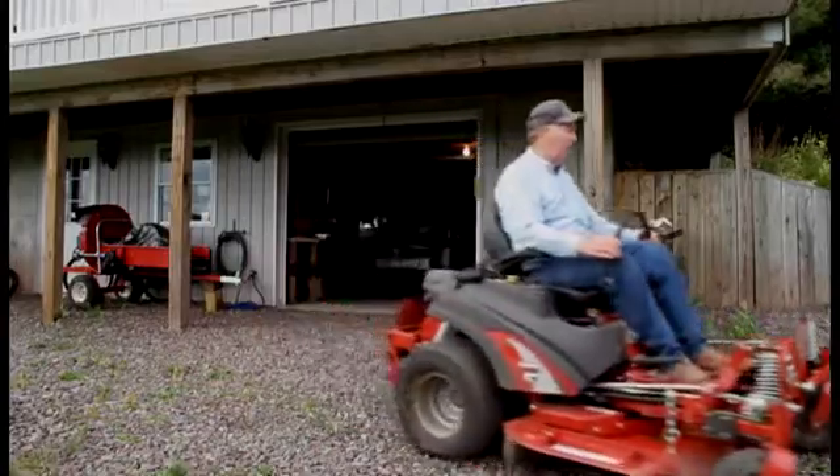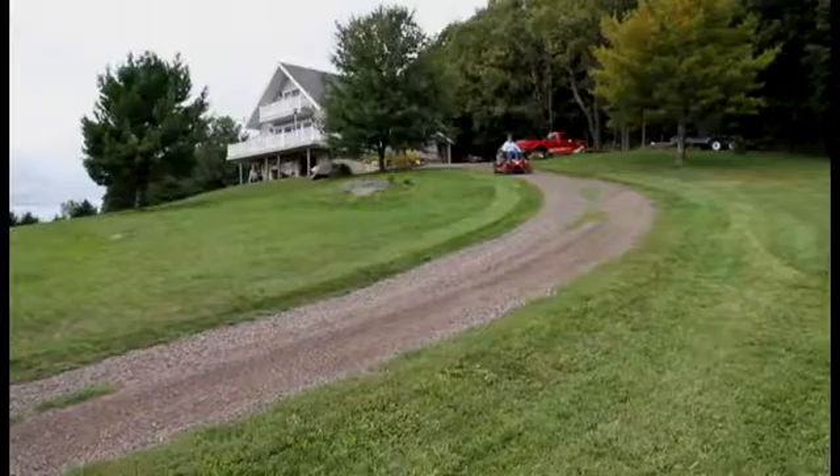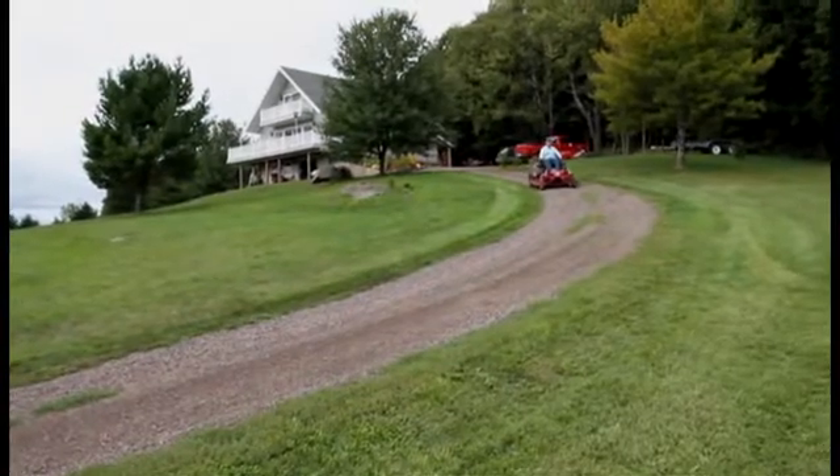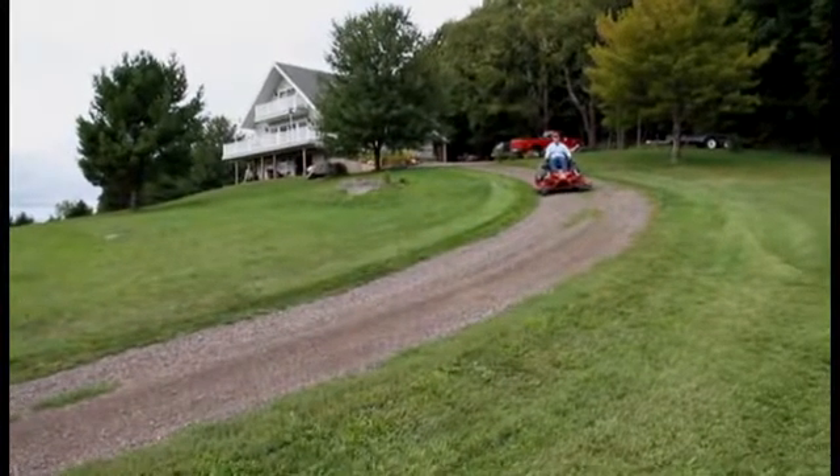Zero turn mowers have one distinct advantage over any other type of mower, and that's their maneuverability. However, when going across a hill, instead of up or down, they do have a tendency to lose traction.